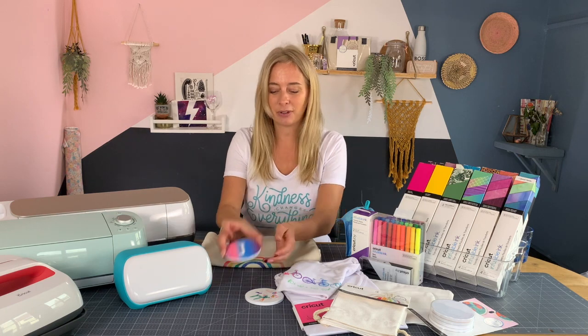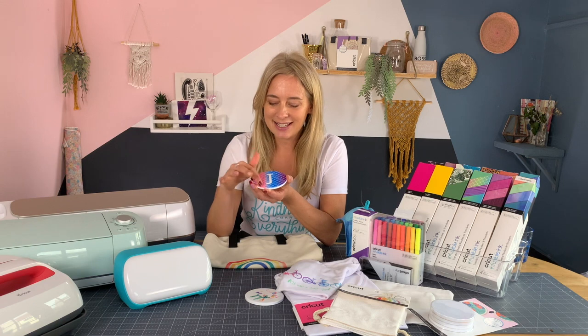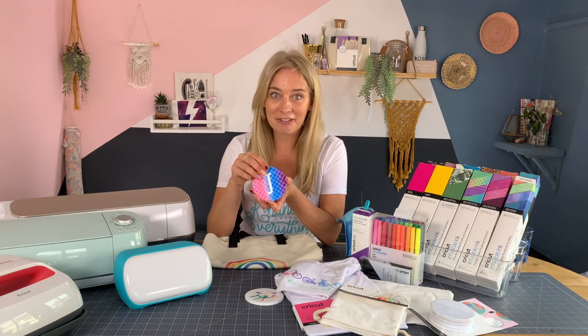Here's an example of a coaster which has been made using infusible ink. It's in there as if it's dyed the base ceramic. It's incredible.